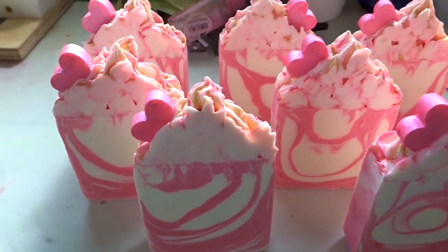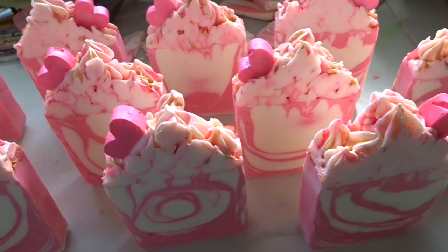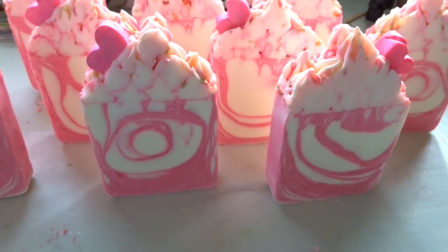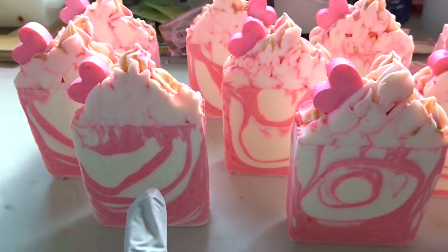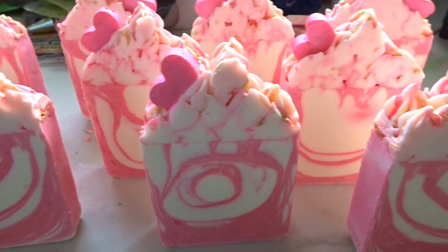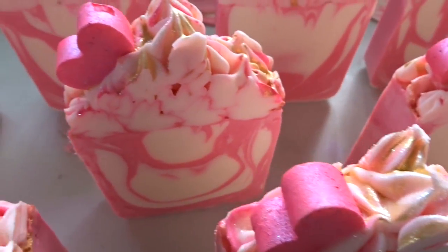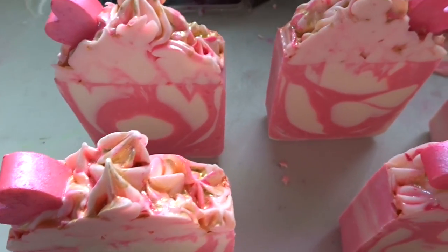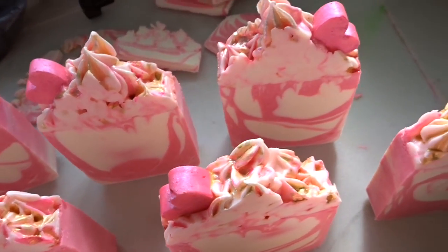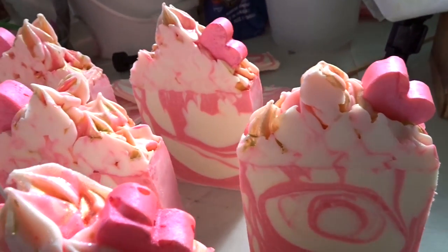Here are the final soaps — they're all looking a little bit different; there's no two that are exactly alike, which is cool. I was hoping for a little bit more of a consistent design, so it's a little weird that some have big circle designs in the middle, but anyway — they are all done and cut, ready to be cured. If you have any questions or comments leave them below, and as always if you want to see more go ahead and subscribe to the channel. Thanks!